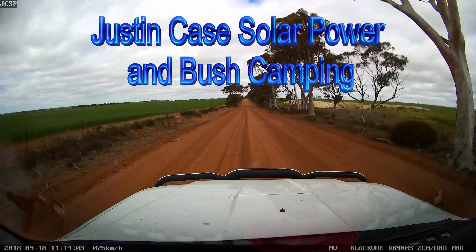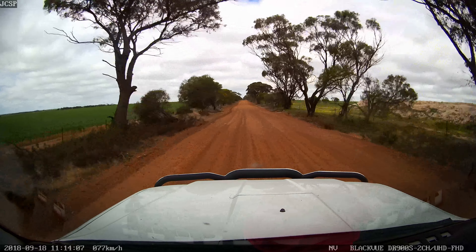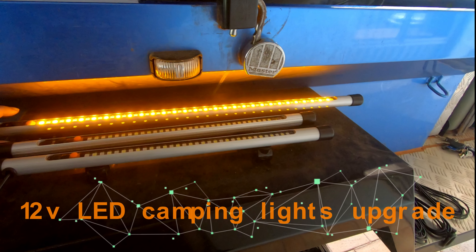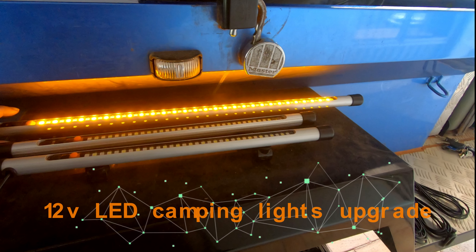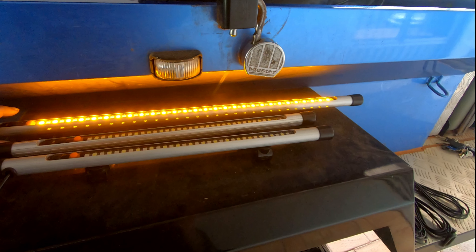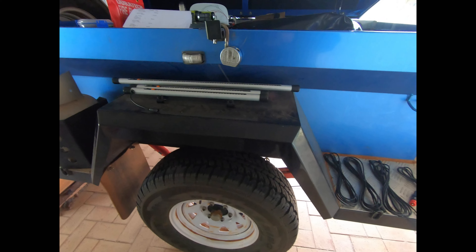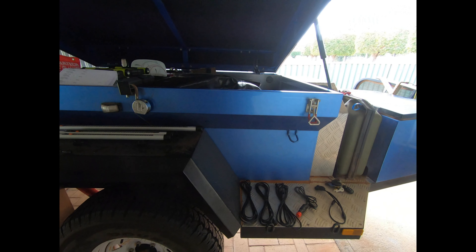What an adventure — got lost with Google Maps! Good morning everybody, how are we going today? We're out at the camper trailer.